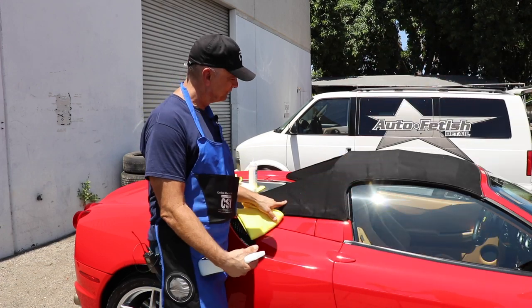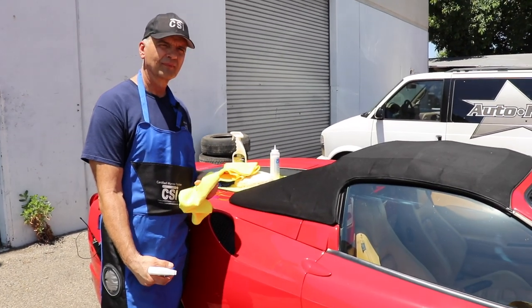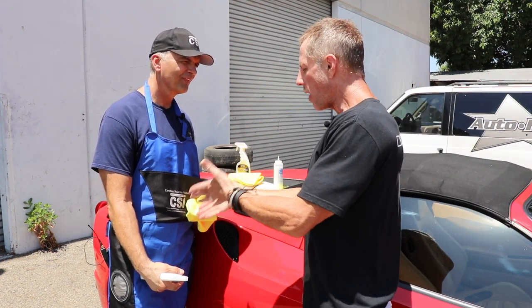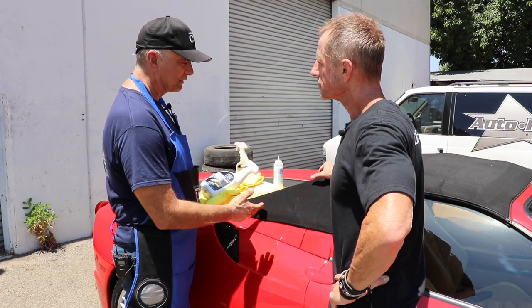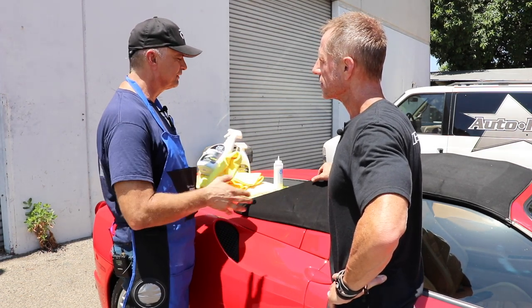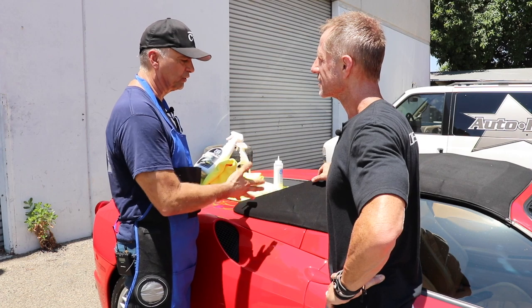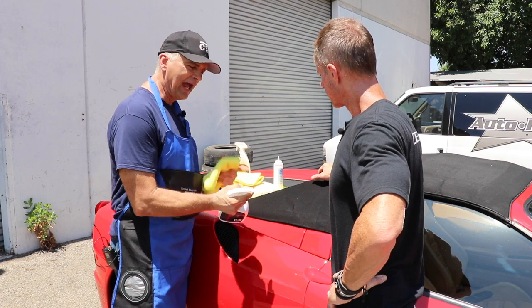What I want to illustrate in this moment is that every one of your products has so much versatility, and it blows my mind. As a body shop owner, I don't want to have to buy a bunch of products. That was the whole idea of developing this — sitting down with a group and saying, 'This is what I want this product to do.'